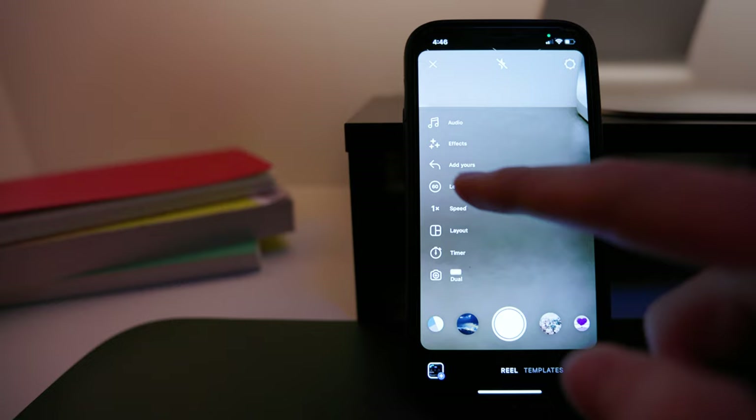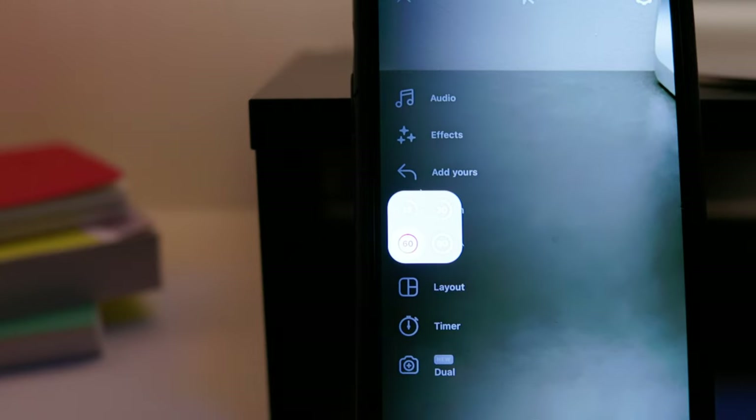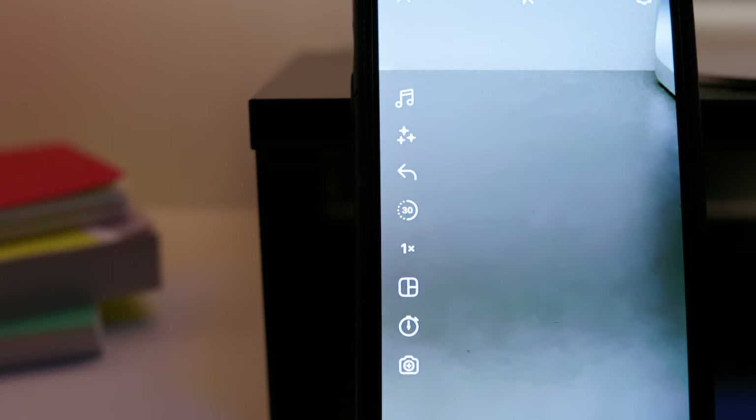Now it's time to search for the right song. But before doing that, you have to decide the length of the reel. Since the subject is very simple, I don't recommend going over 30 seconds. This is important because when you are setting the reel, one of the first things you have to set is the duration, and this is related to the duration of the song.